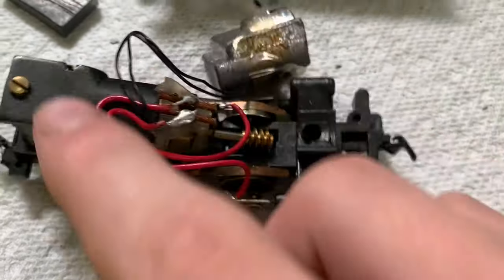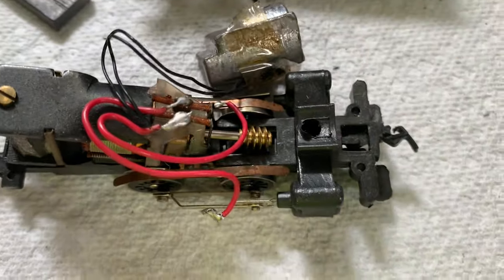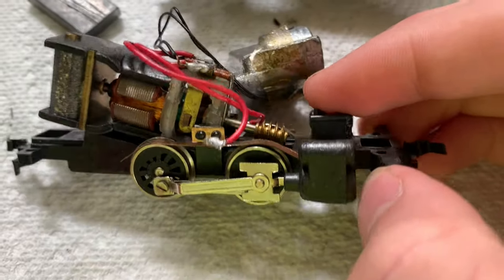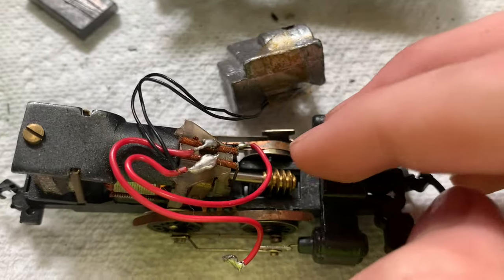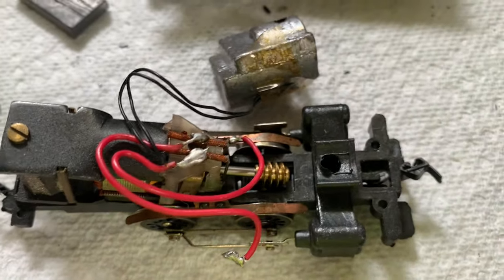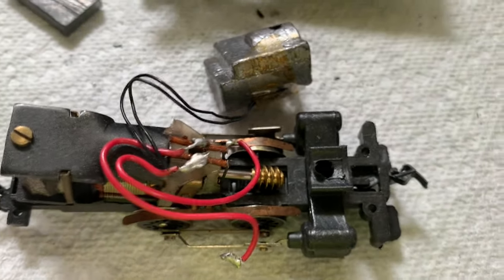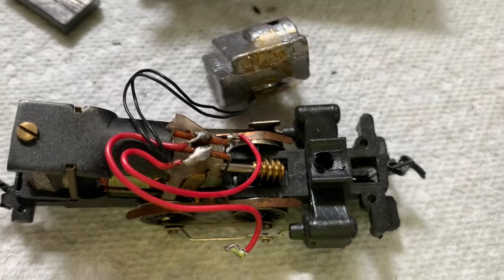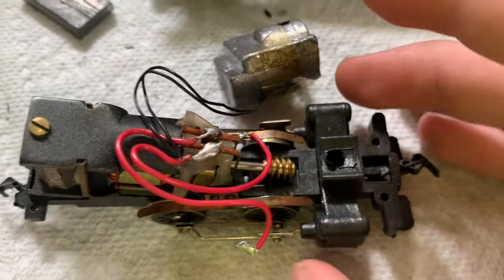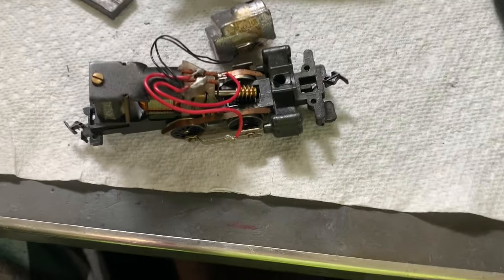A few other things that can happen: your motor can go bad, which doesn't commonly happen as long as you maintain your locomotives. Your wheels could seize up — that's only if you don't lubricate them or if it's very dirty. That doesn't usually happen on common occurrences when stuff just sits around. Also, grease and oil can dry up and harden, and that can cause a lot of problems. SMT Mainline did a video where he had an old Model Power shark nose and the grease inside was literally hard as rocks. I haven't run into that problem myself, but I know it can happen.